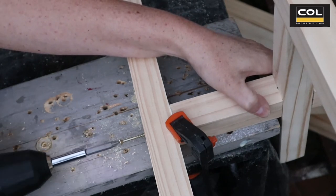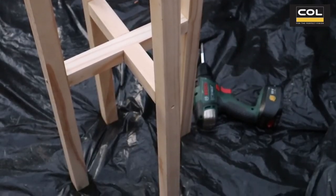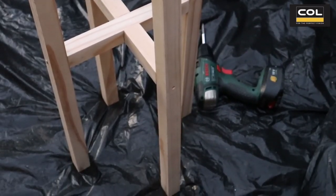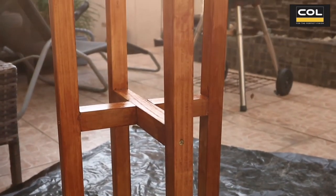I'm driving in a long enough wood screw to make sure it's all secure. The structure is looking good, and now you just have to paint, stain, and seal. I've decided to stain this wood pot plant stand.